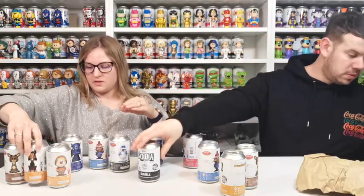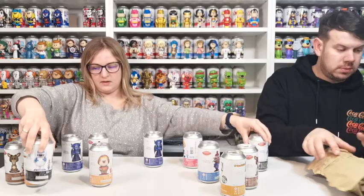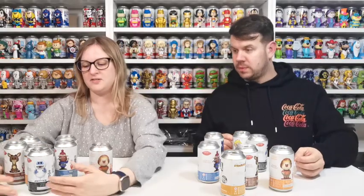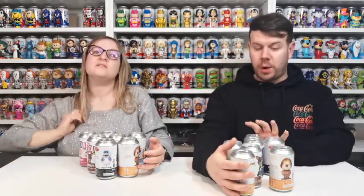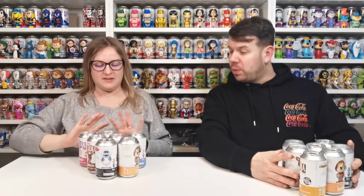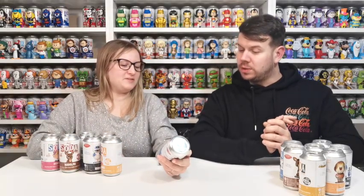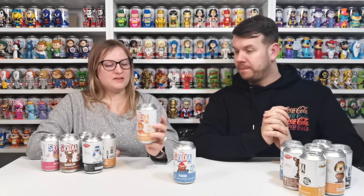They wrapped them really well. Let's talk about what we've got real quick and then we can decide which ones to open first. So we have Yukon — from Rudolph the Red-Nosed Reindeer, official licensed product, 5,000 pieces, so very low chase count. And Heat Miser from The Year Without a Santa Claus — 7,500 pieces, and it's really heavy.